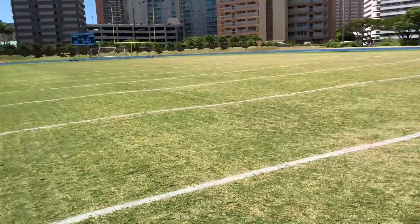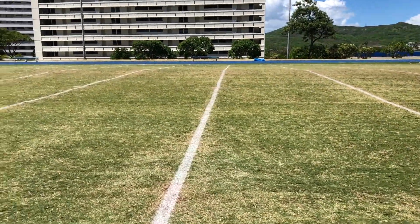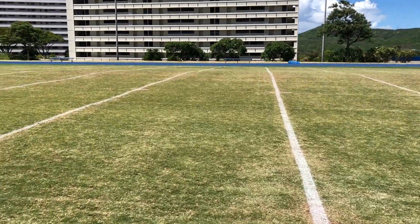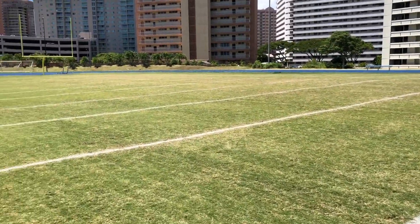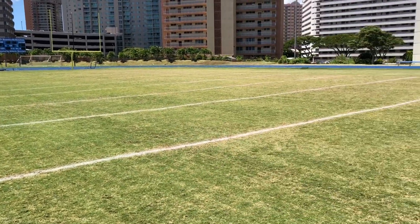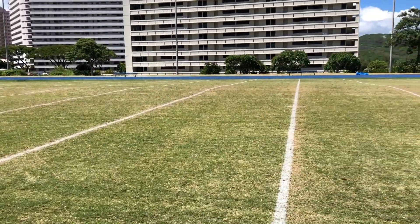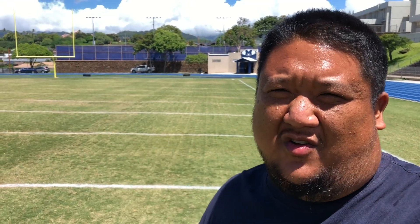This is where the majority of the damage would have occurred. What I'm seeing is minimal damage, but definitely the Air 2G tube made a big difference in helping relieve compaction. We have a video posted of the Air 2G tube in action a few posts back, so go check that out if you want to see that in action.